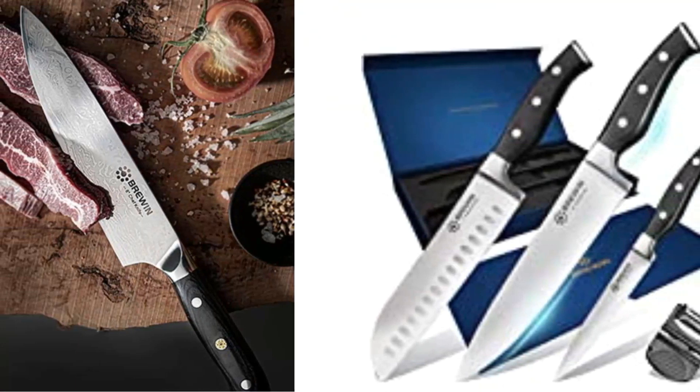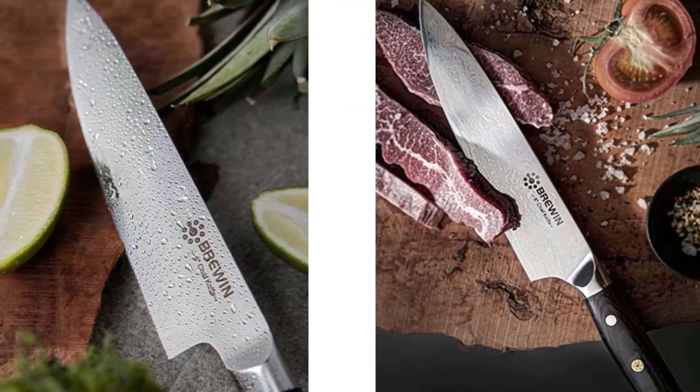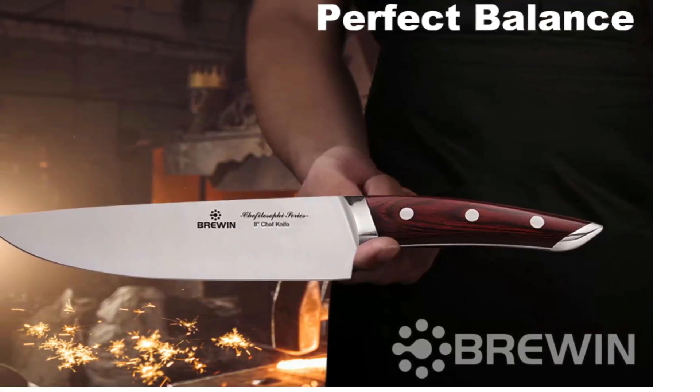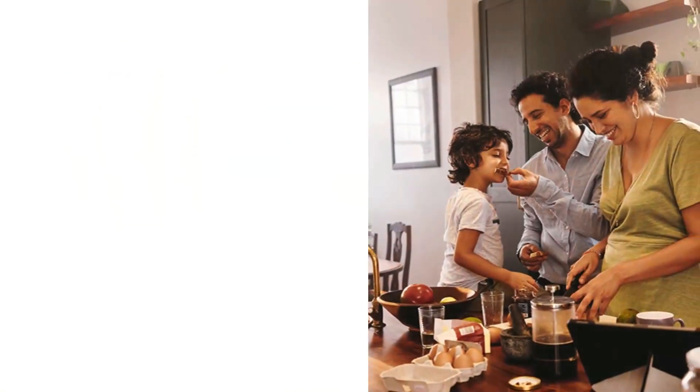Bruin promises this: if we wouldn't use this cooking knife set ourselves, the Chephilosophy series from Bruin features perfectly balanced handles that are easier to hold. The Chephilosophy series comes with five sharp knives in luxurious gift packaging.